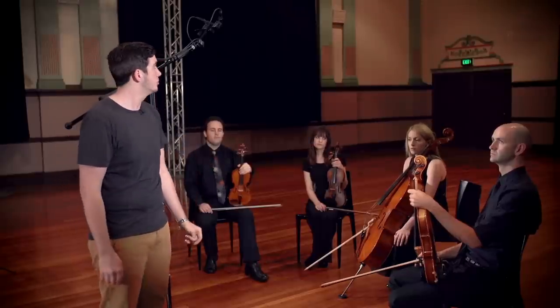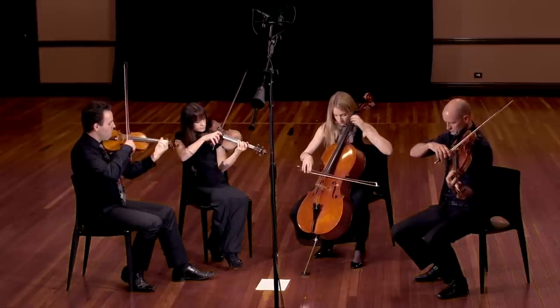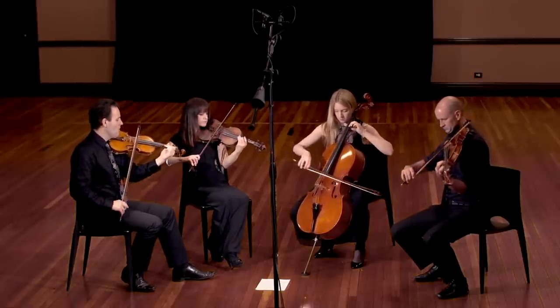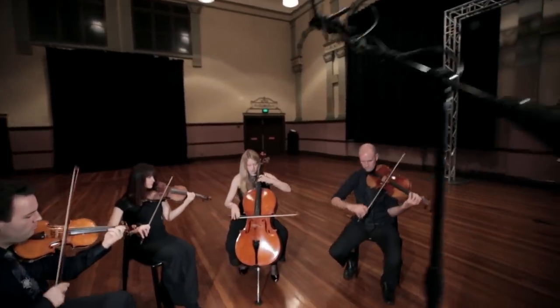What I've done is picked the centre point of all instruments, and about 45 degrees upwards was my starting point for the XY technique. That gives me a nice sense of ensemble with all of the instruments meshing nicely together, and then I've got a nice stereo image.